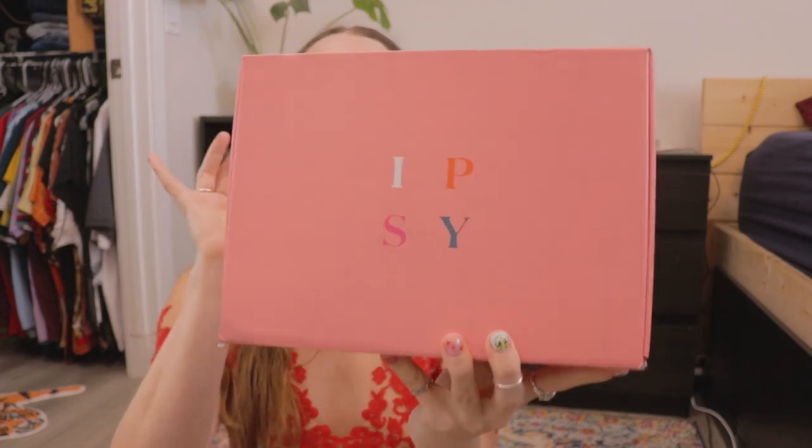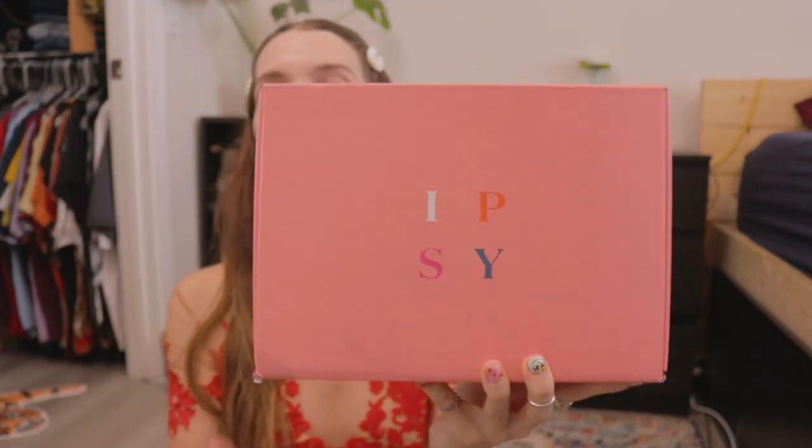Hey guys, welcome back to my channel. It's DubDub. Today's video is going to be unboxing Ipsy Glam Bag Ultimate, and at the end of the video, I'm going to do a little try-on portion, trying to incorporate as many of the products as I possibly can.